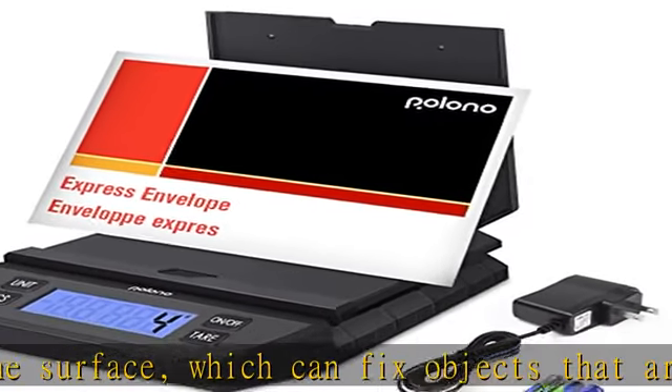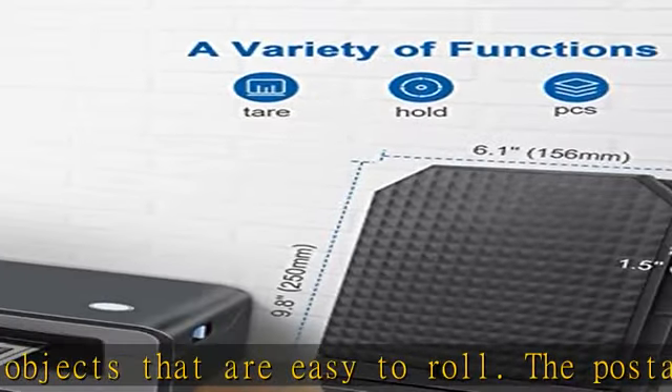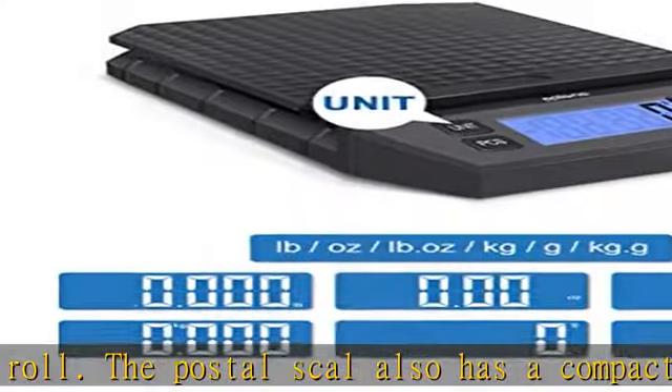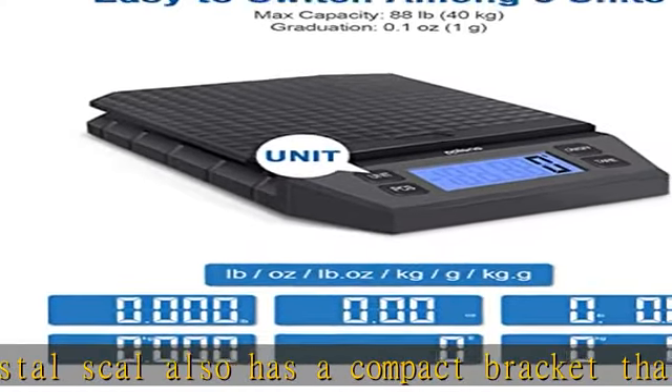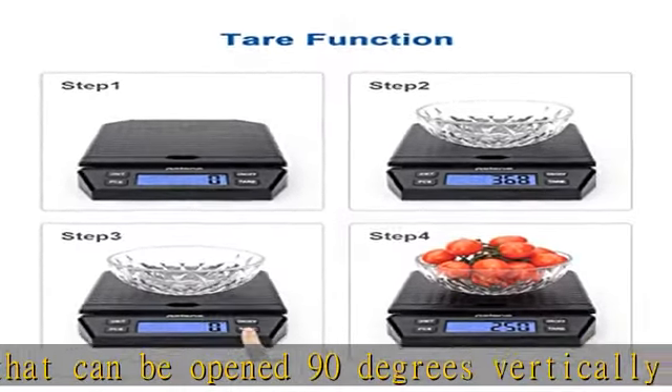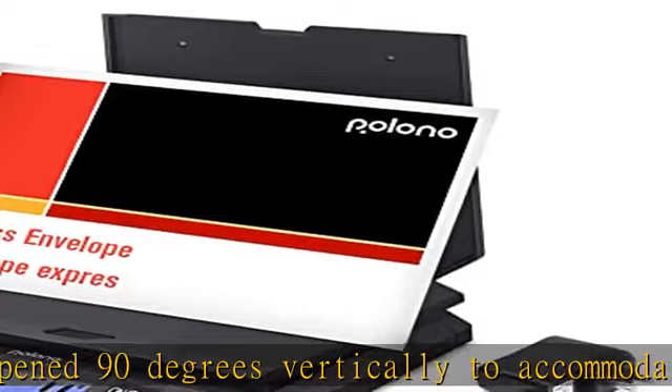Convenient for Halloween and Christmas gift preparation, wide capacity and high accuracy. The Polano shipping scale for packages can weigh up to 88 lbs / 40 kg in 0.1 oz / 1g accuracy, which can ensure correct postage without overpayment. This postage scale is designed to meet your various mailing and shipping needs.